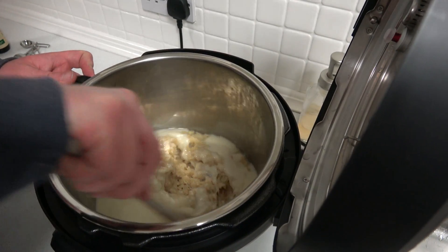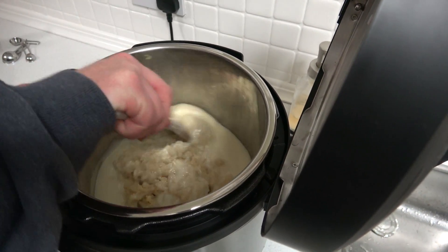Then we're just going to stir it all in. This has all burnt to the bottom — I'm pretty sure that's not supposed to happen.